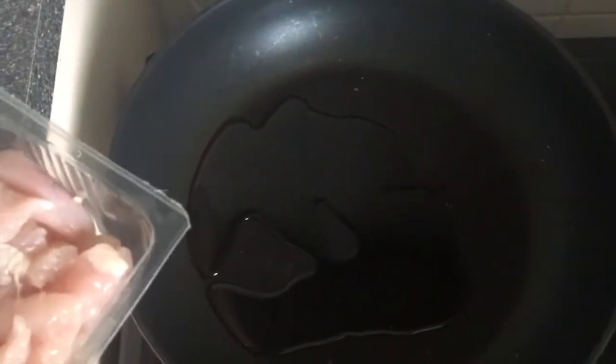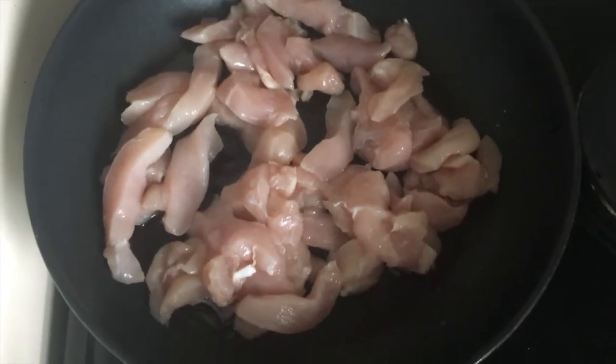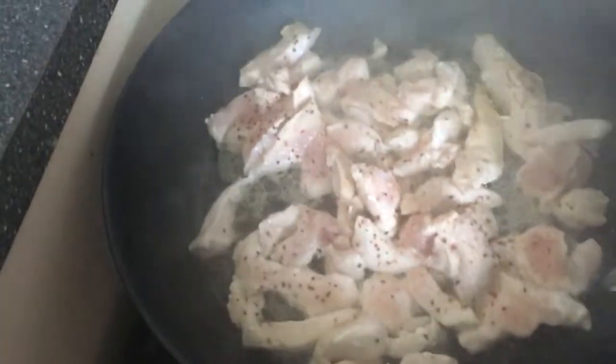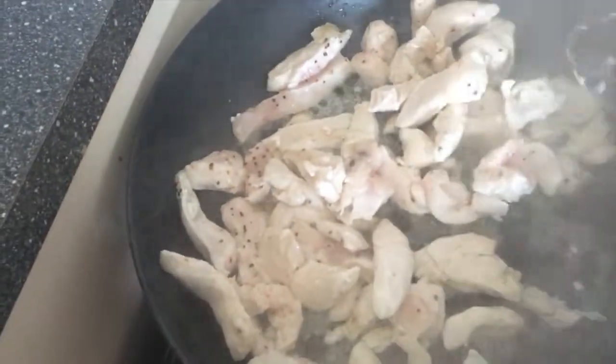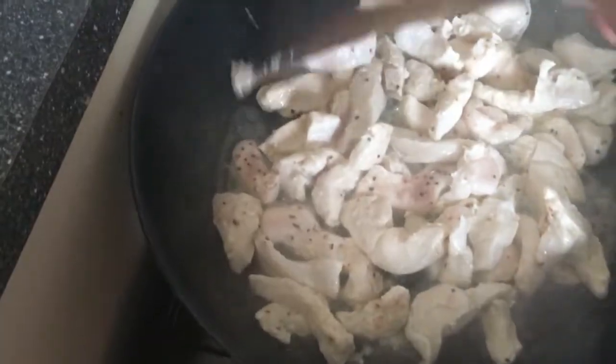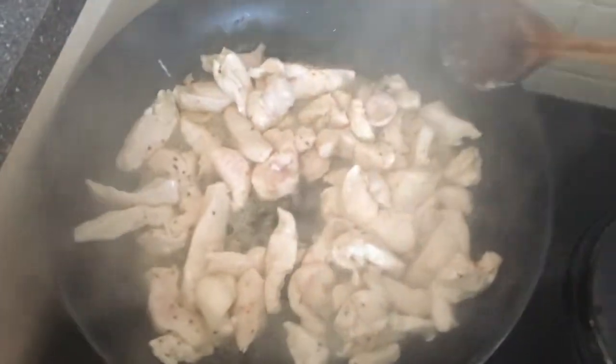Your first step is to put your oil in the wok and turn it up. Then add your chicken pieces. Now your chicken is in the wok — you're going to cook it through just a little. I've now added in my salt and pepper, and I'm going to add in that little bit of sesame oil. One thing with chicken is if you don't cook it properly you can get very sick, so that's why I'm par cooking it a little before adding the other ingredients.